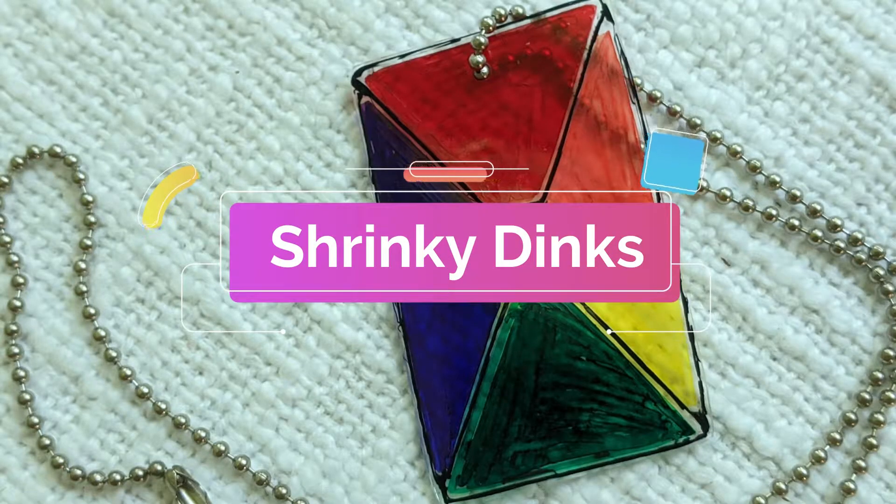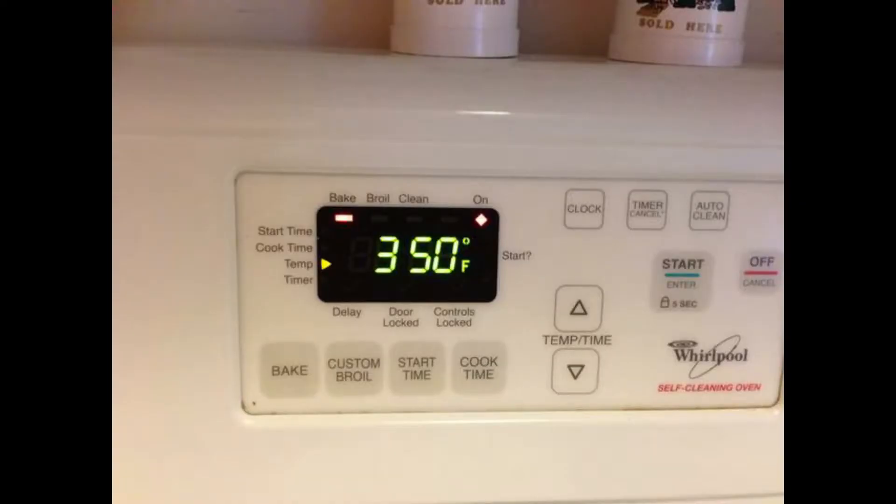Hey guys! Today we're gonna do Shrinky Dinks! These magic pieces of plastic go from really large pieces to really small.